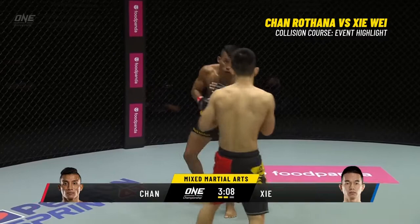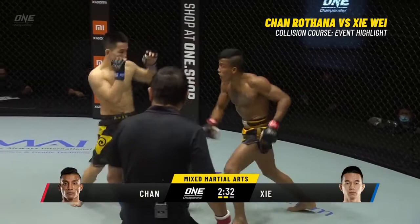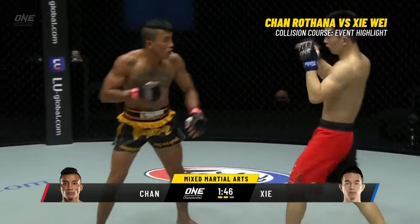Chan Rotana is forward with it, almost led with it — a big flash of legs as they come together. Chan Rotana, Siawei gets that leg up nice and high across the body of his opponent, though may not be able to punch quite as cleanly with that. Slamming good solid stiff away from Siawei — Siawei doesn't want to step into that pocket because he doesn't want to get caught by one of those massive head kicks.